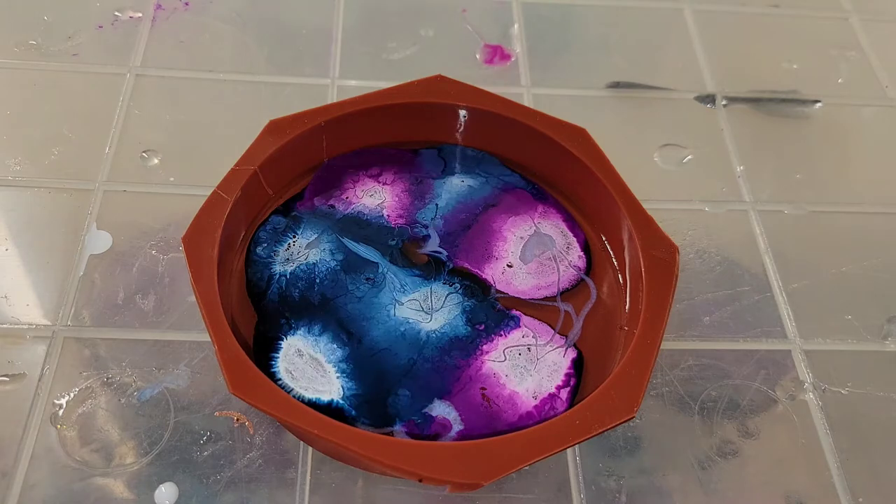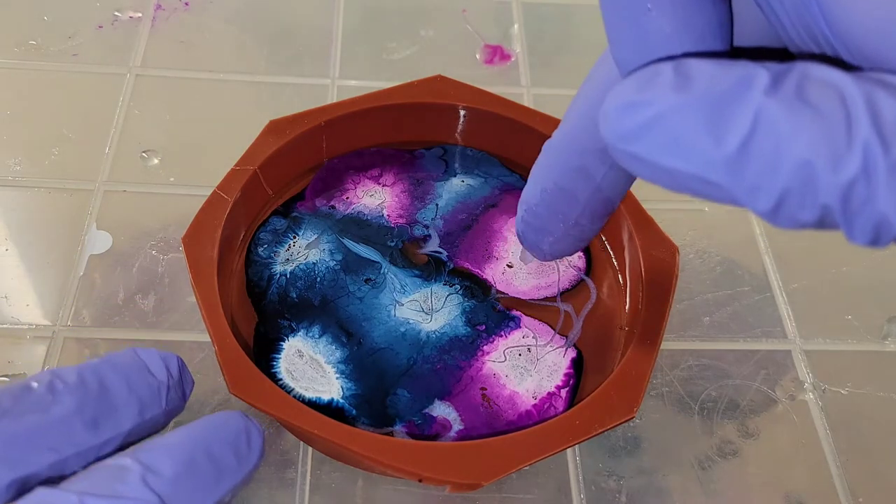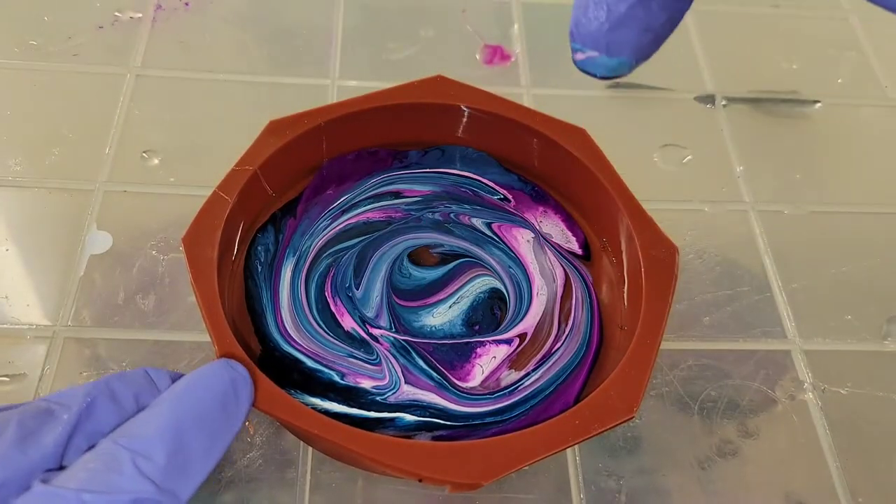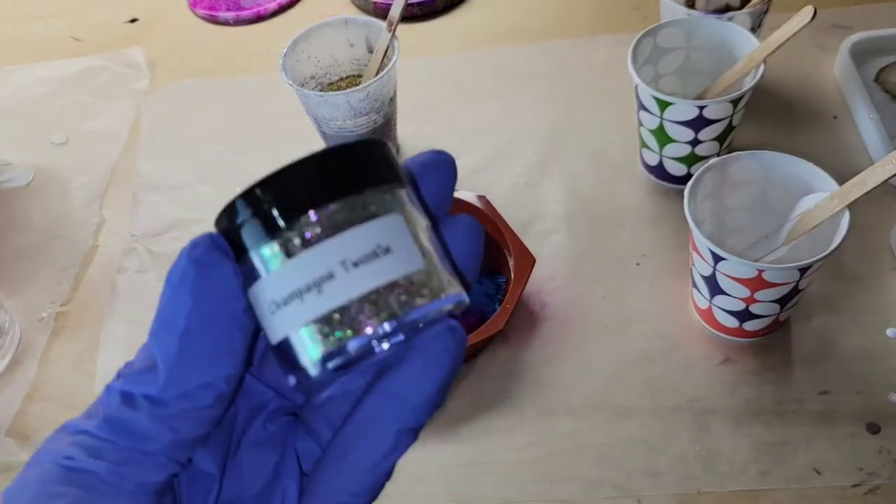I'm going to take my finger and just do a little swirl design — and that's it. I'm going to cover it up with an upside-down storage container and let it dry. Here we are the next day.